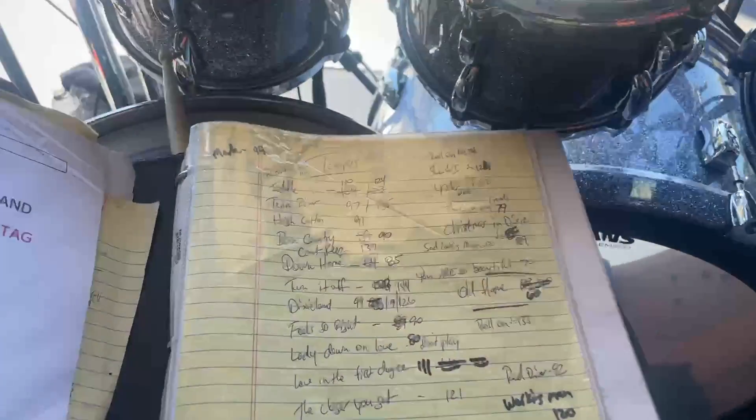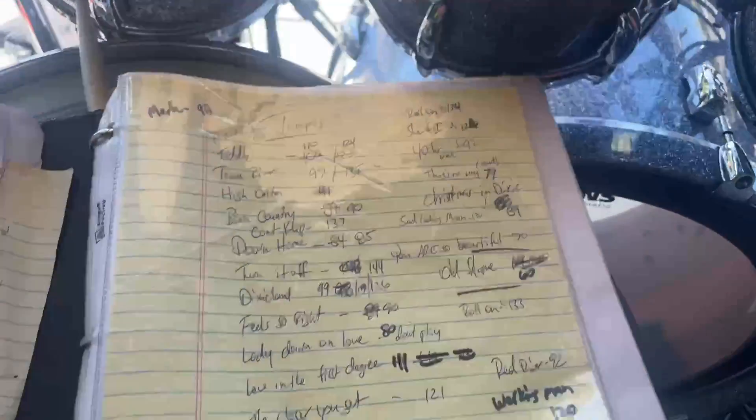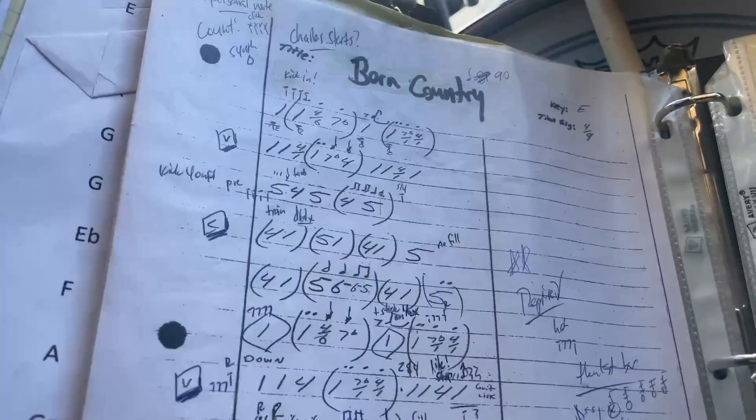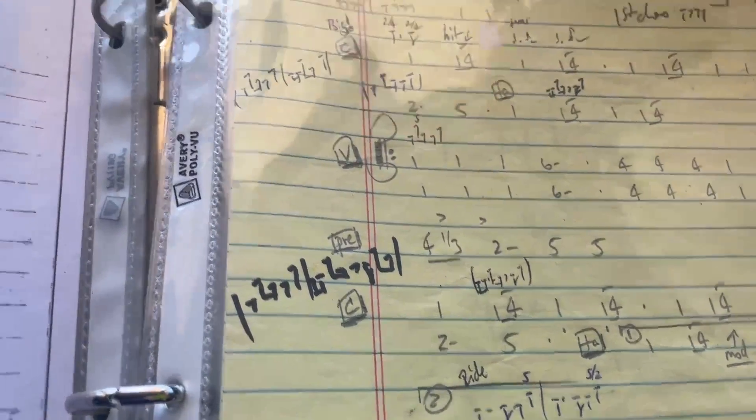Let me show you my book real quick. For those of you who don't know, Alabama had 43 number one hits. It's entirely possible that I don't even know all of the number ones they had, so I carry a book around — and there it is. There are my tempos. That's about the extent of my spreadsheet right there.